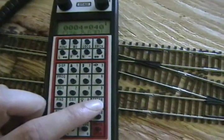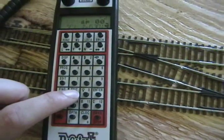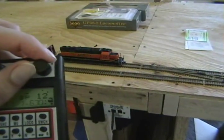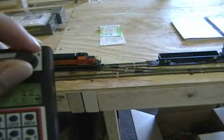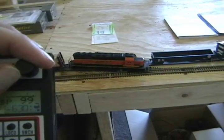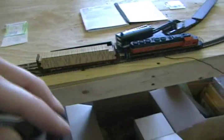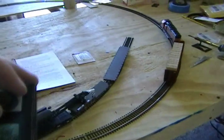Once you change those two values — and it's really that simple — we'll exit out of this. Now we'll notice when I crank this thing up how fast or how slow the locomotive moves, even when picking it up a notch, and the same with deceleration.